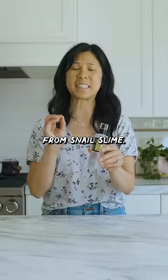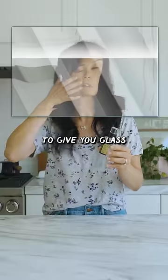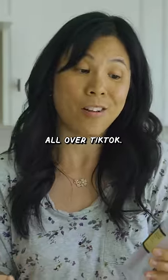This is a beauty serum made from snail slime. It's a beauty product from Korea that's supposed to give you glass skin, and I've been seeing it all over TikTok.